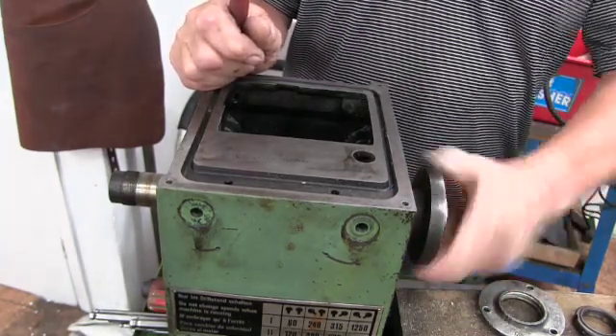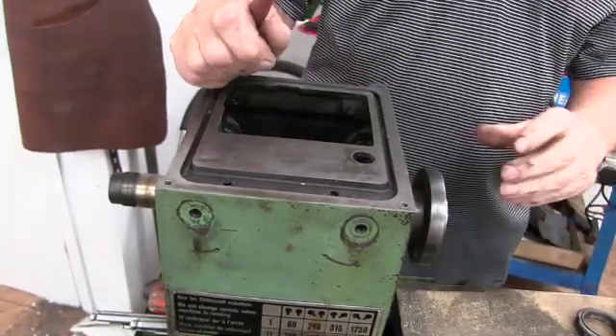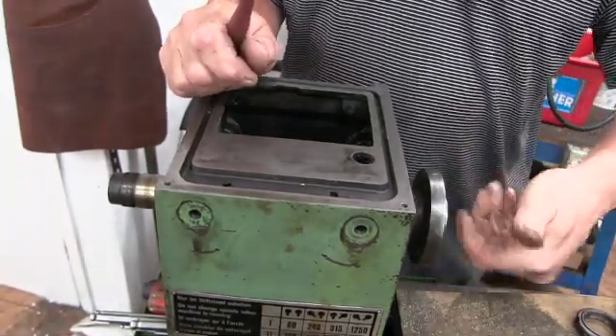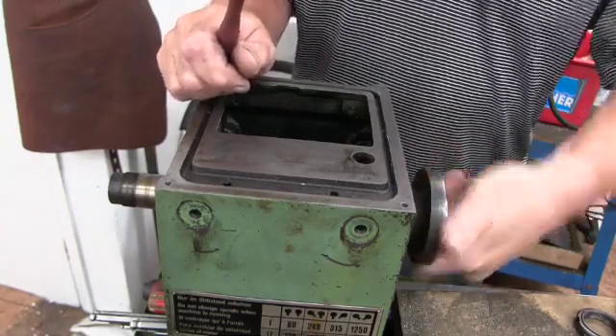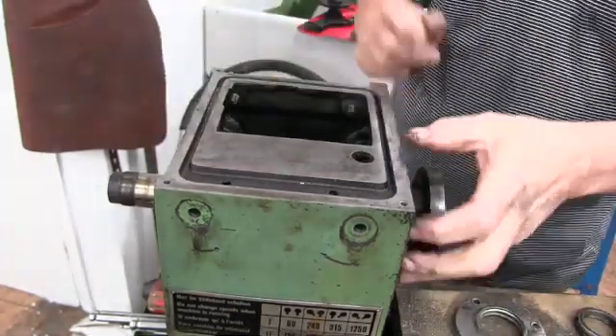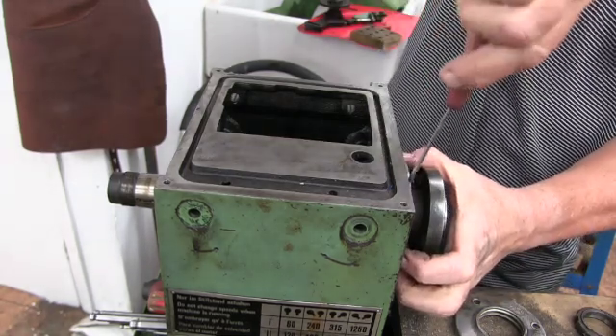I mean I know there's no oil in there, but I think that should spin more than that. So I think these bearings aren't all that clever. I should be able to get this retainer off now - it's only a bearing retainer.